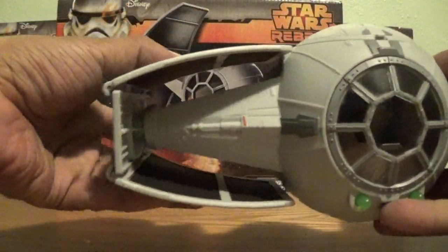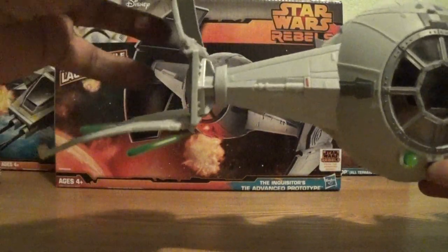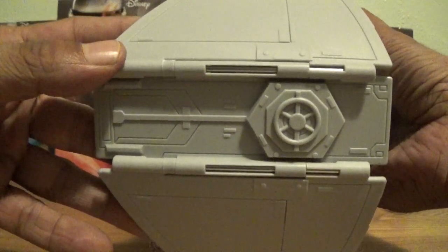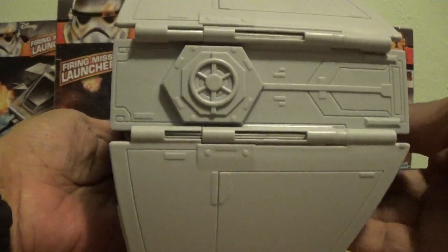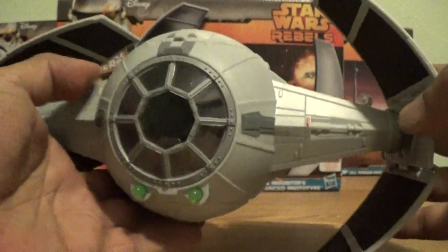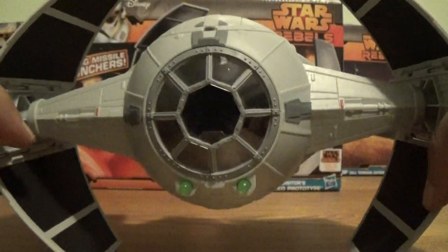The wings themselves do fold in and out. You can fold them all the way out, halfway in, halfway out — whatever you like. It gives you the option to do what you want. There's also nice detail inside the wings. On the bottom of the ship there's a button that fires the rockets when you push it. The bottom has some very clean-looking detail with no weathering, but still very cool.